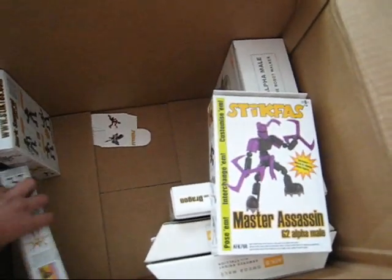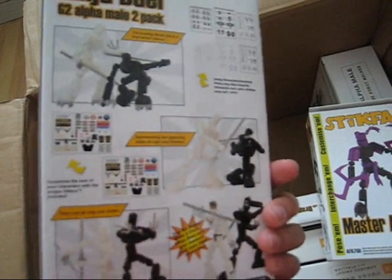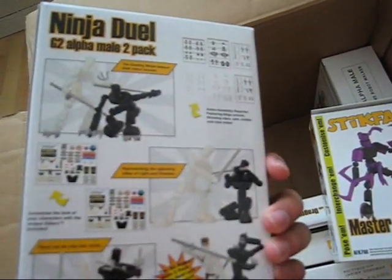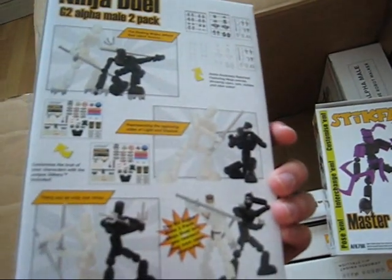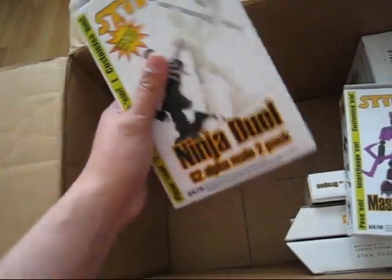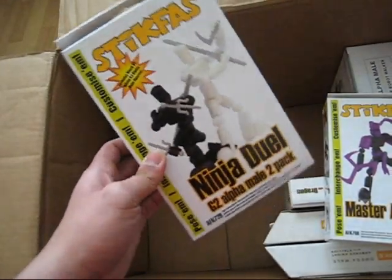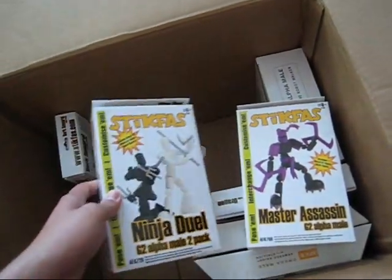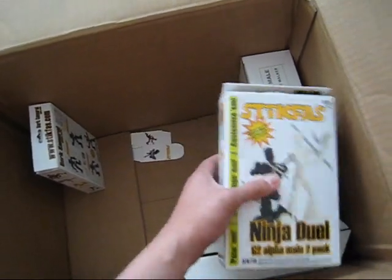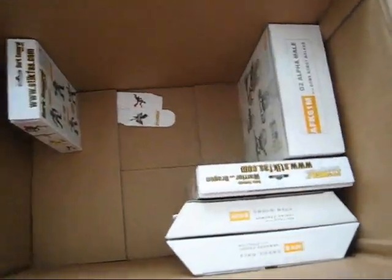Before the Master Assassin, there was the Ninja Duel — a two-pack for the price of one. You get two G2 Alpha figures, the black and white ones, each with their own weapons: two pairs of katanas. You also get a sticker sheet to add faces and other details. If you're starting out with Stikfas, this is a great kit to get. The Master Assassin is basically based on this, but you get more — the purple runner with more parts. The original weapons are included too, but cast in a more grayish color.